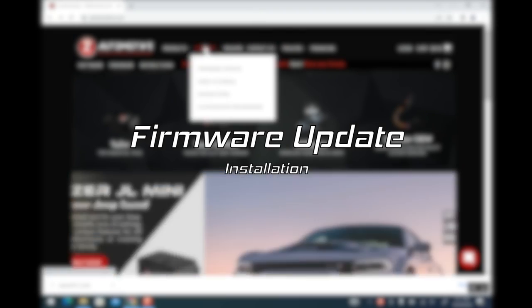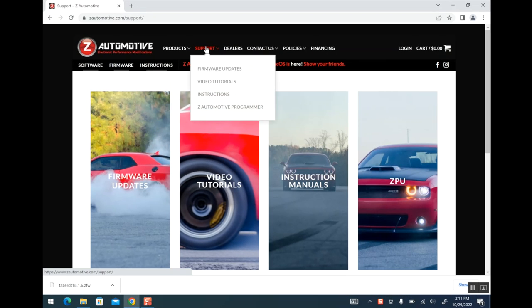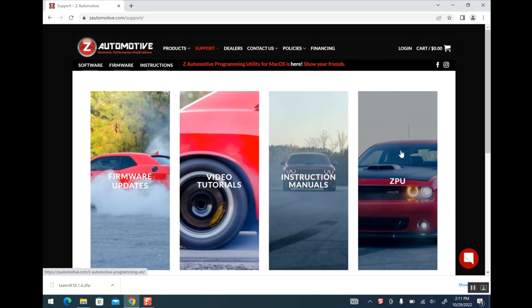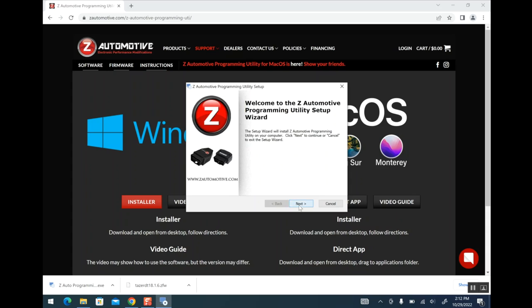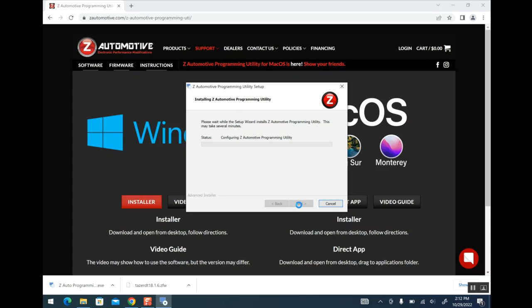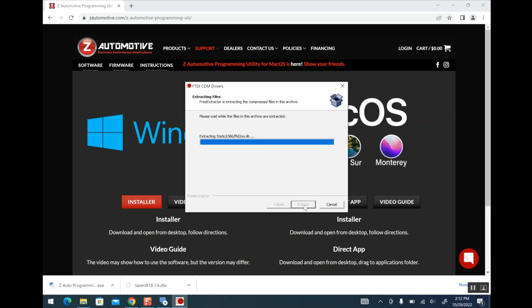To do this firmware update on your Taser, you're going to want to head to the Z Automotive website, which I'll link to in the description. Head over to their support section and grab the ZPU. Pick the installer for your computer — Mac or Windows. We're going to do this on Windows. Once you've downloaded the installer, you're going to run it and choose all the default options. And don't forget when you get to the section about installing the drivers, you're going to want to install those as well.